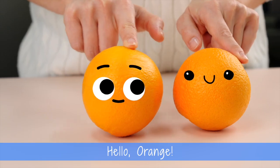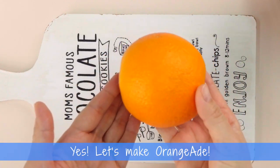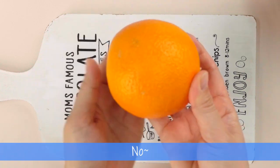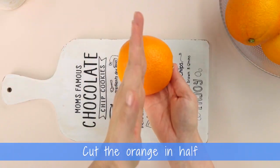Hello Orange. Let's make Orange-Aid. Yes, let's make Orange-Aid. Let's cut the orange. Cut the orange here? No. Cut the orange here? No, cut the orange in half.